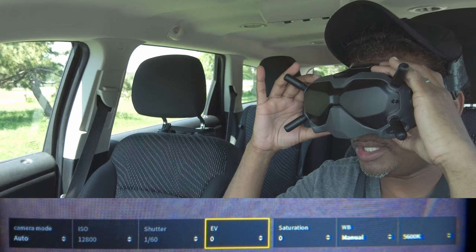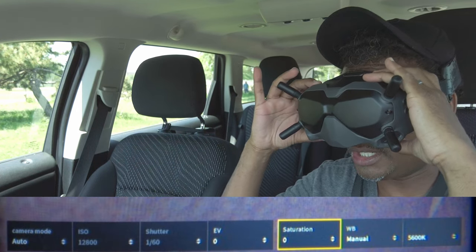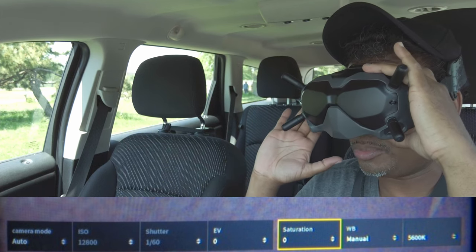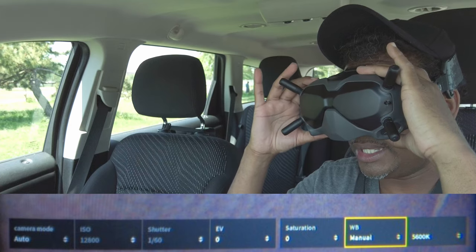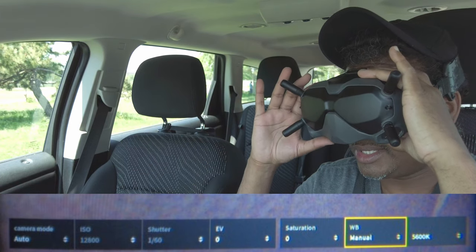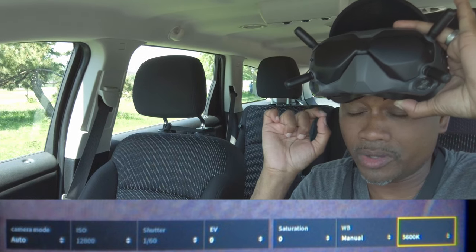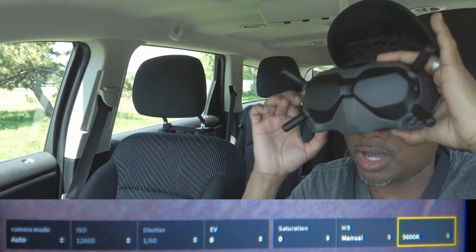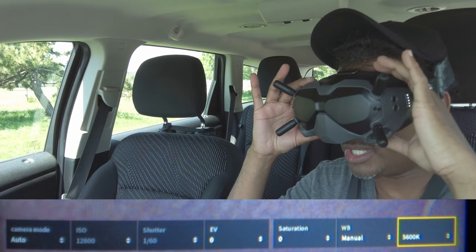Set your exposure value to zero so your image is not too dark or too bright — perfectly balanced. Set saturation to zero unless you want a really saturated look, but I leave mine at zero. For white balance, I set mine to manual and then set it to 5600. White balance should not be on auto — set it to manual at 5600. Those are my camera settings.